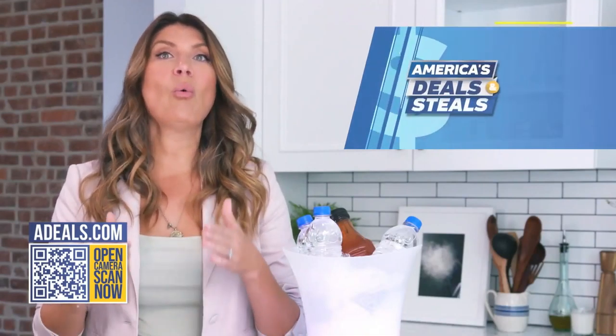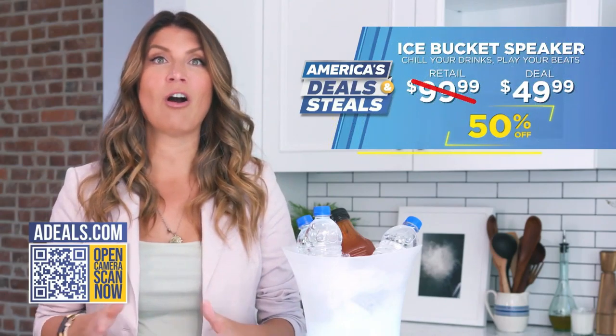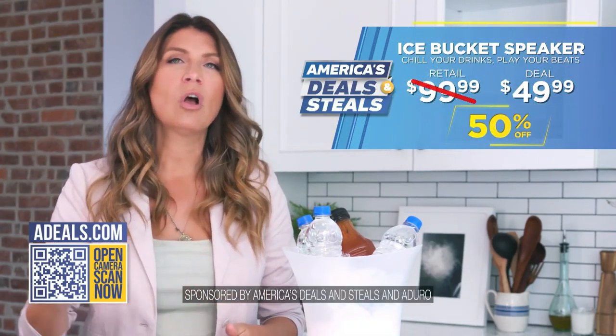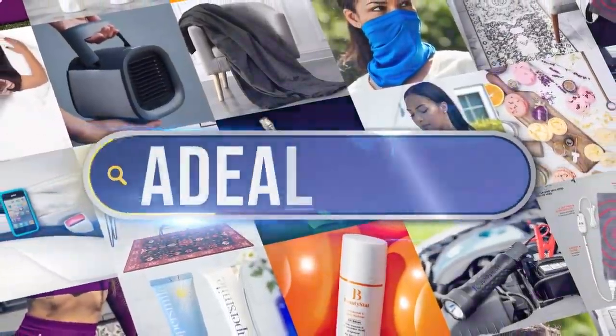You guys, get it while you can — this is going to move extra fast because we are offering 50% off. So be that fun host or be that fun gift giver. Go to adeals.com.